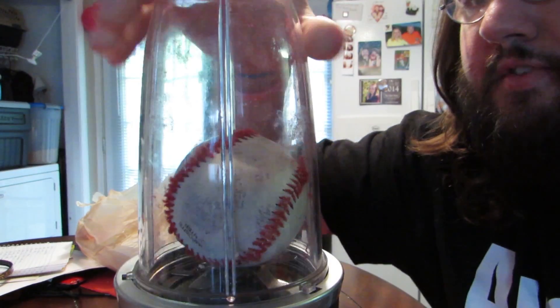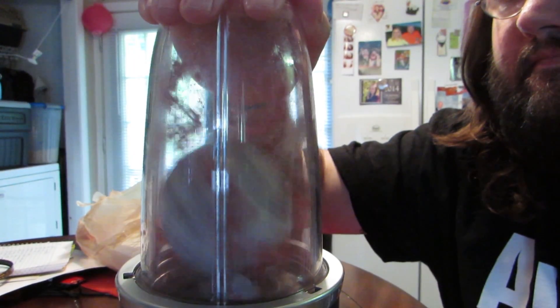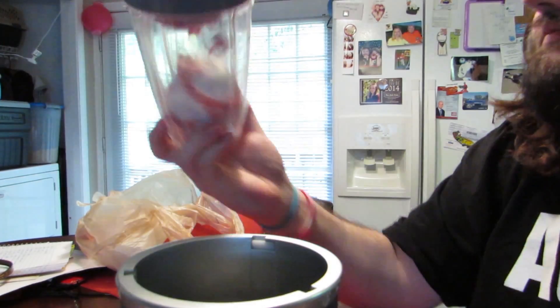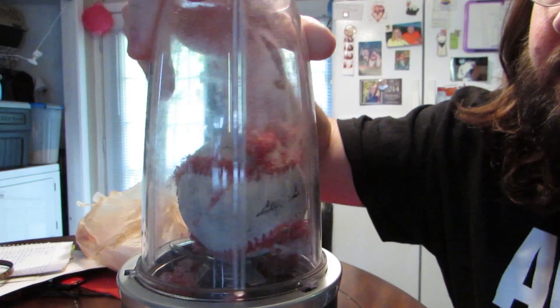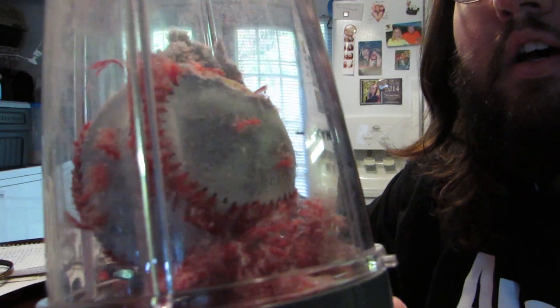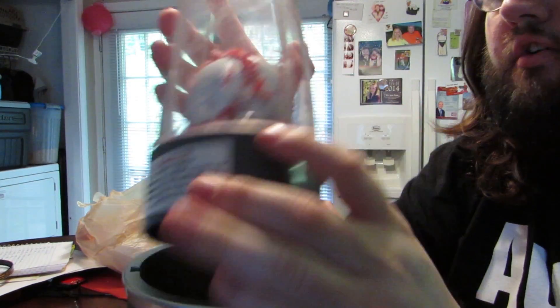Starting to pull some of the seams out. It's starting to get pretty good there. You can see right there it is starting to rip the outer leather off the baseball.